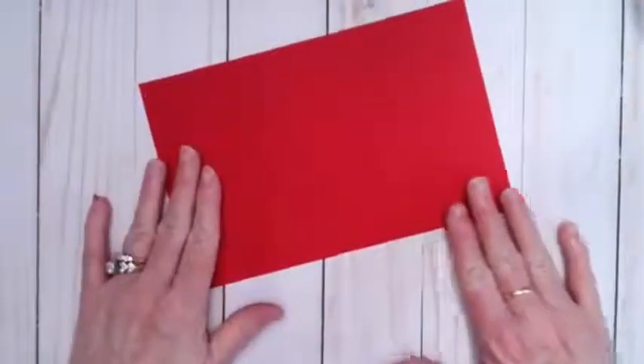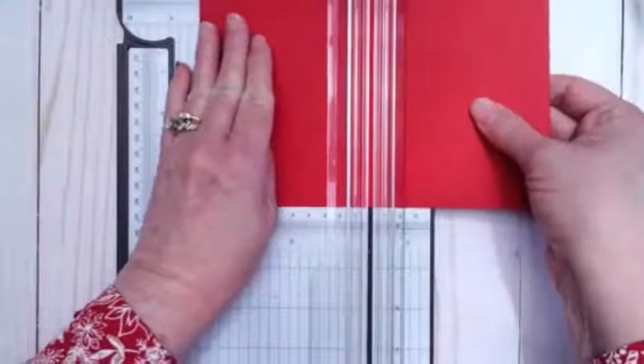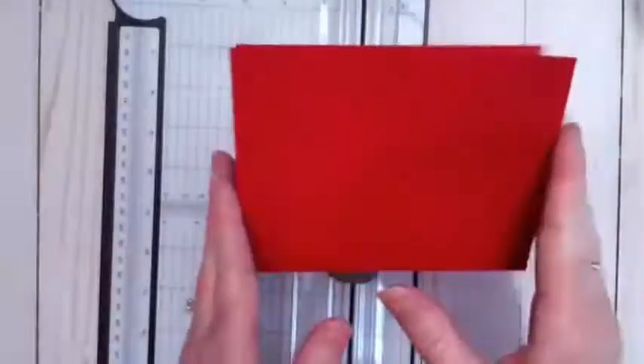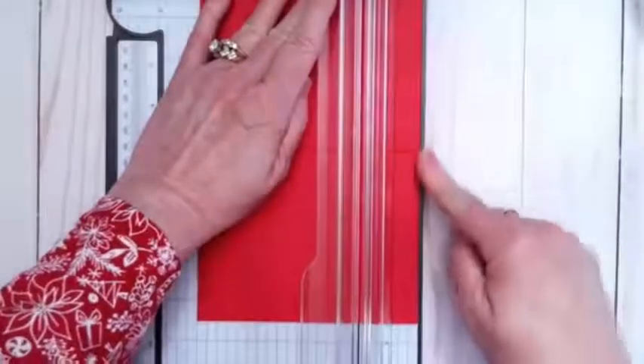We have a piece of Real Red cardstock that is five and a half by eight and a half. If you are interested in making this card and need the dimensions, you don't need to write those down — you can go to my stampwithjeanie.com website and all the information will be there in a day or so. We are going to take this and score it at four and a quarter, fold it in half, and use a bone folder to get that nice crisp edge. Then I'm going to move the scoring blade and go to one and a half inches.